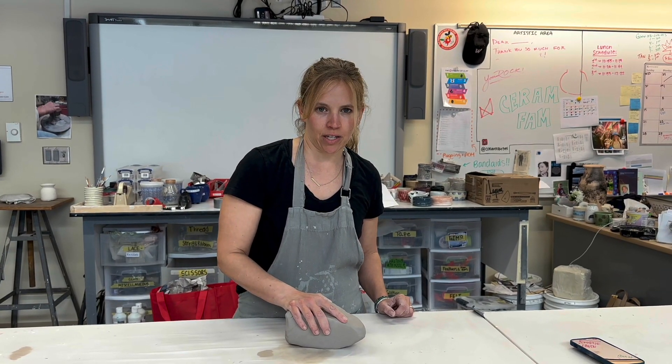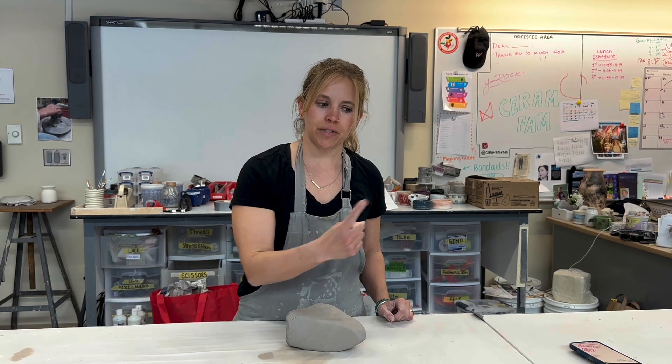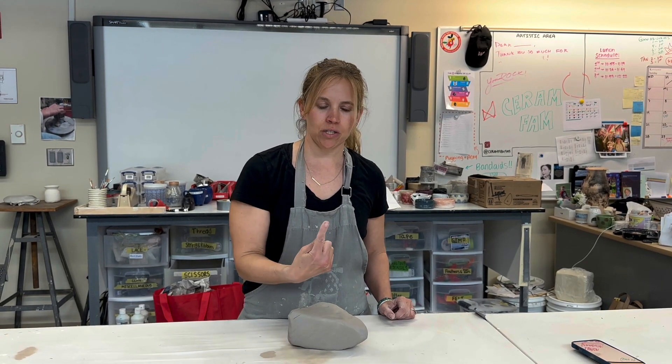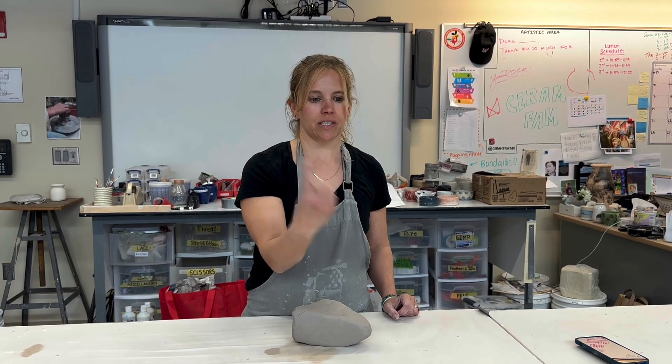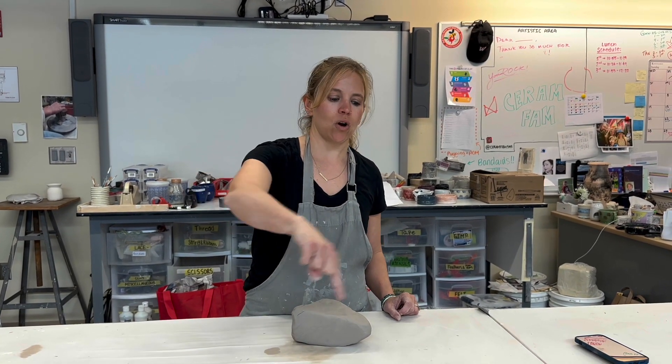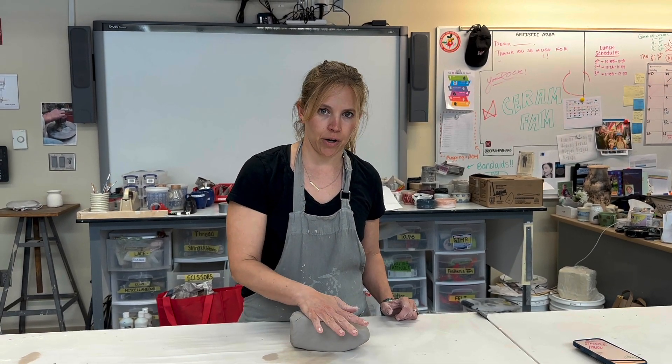So now let's talk about spiral wedging. When we wedge our clay, we're doing so because we're trying to make all the clay particles moving in the same direction, so that when you put them onto the wheel, your clay is set up for success. Since your wheel spins, you want all of the clay particles moving in the same direction as your wheel head. You're also trying to remove all of your air bubbles.